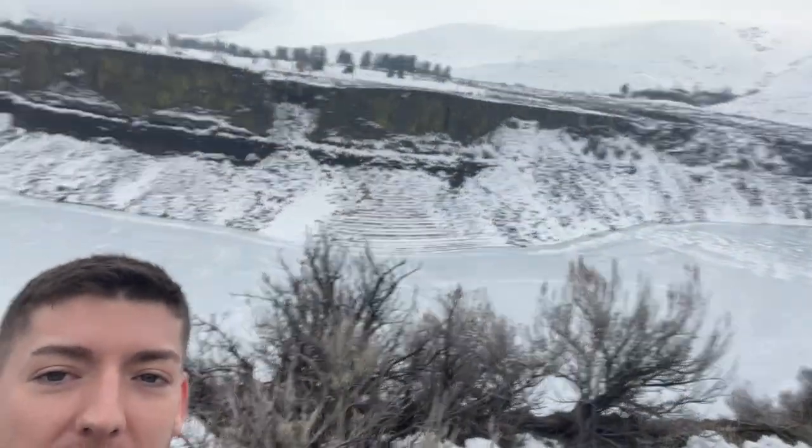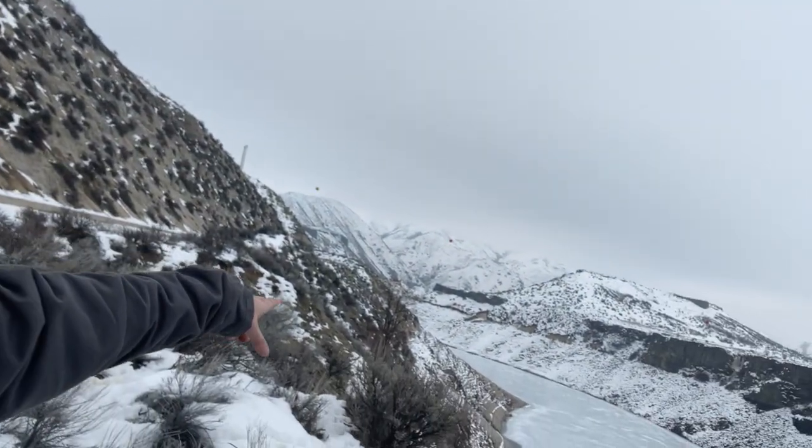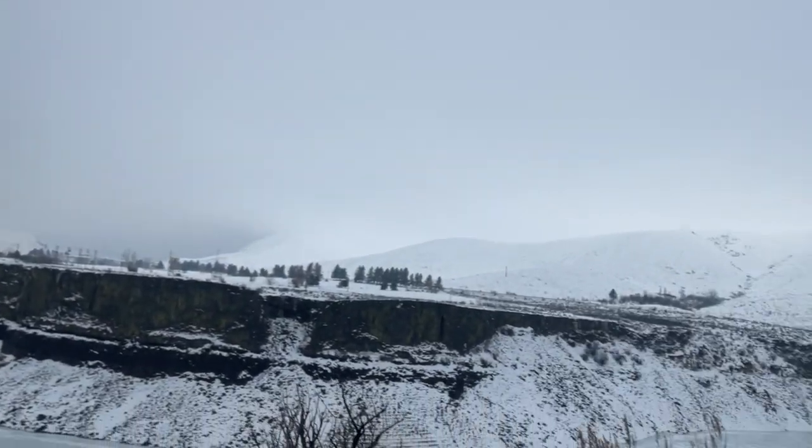Stopped and saw this — the river right here is frozen where it enters the lake. And then when it enters the lake over there it unfreezes. Look how beautiful this is. But I definitely can't fish right there, so let's hit the road.